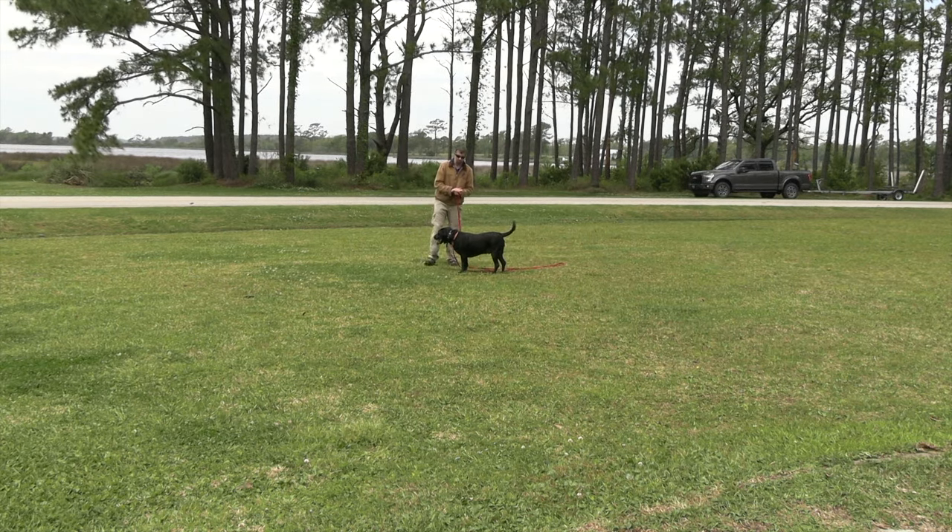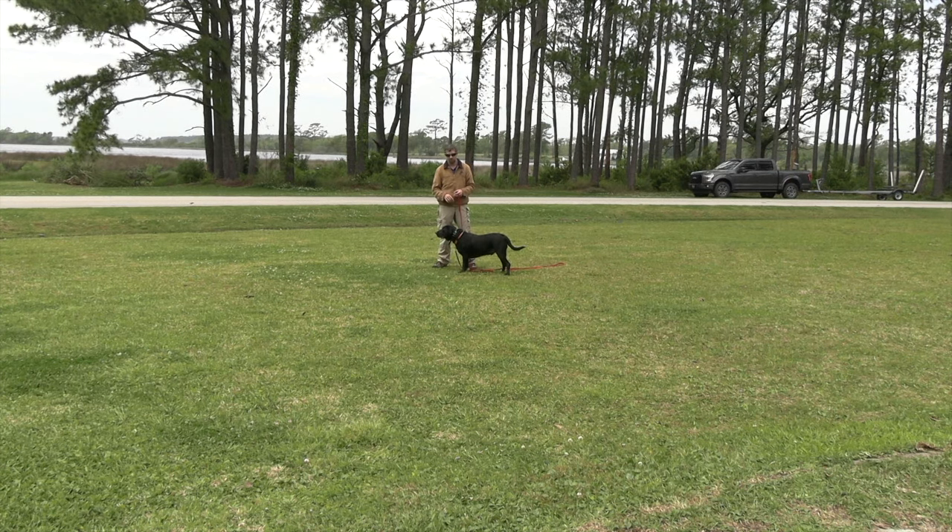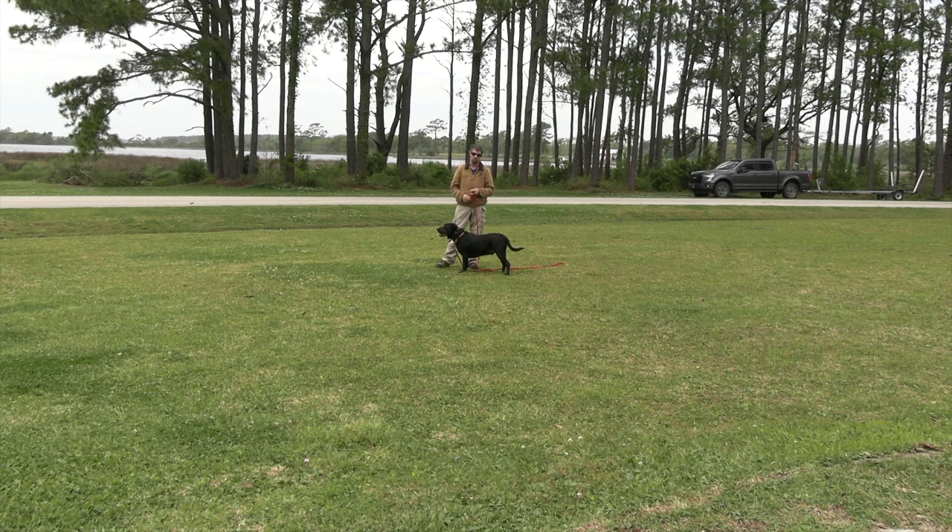We're going to get more into the e-collar and remote trainers in the next couple of sessions. I don't want to start the corrective side while he's doing this well — I want to get him a little more distracted and not responding immediately to tones. For now we'll keep working just the tone sets, and then we'll purposely add distractions next time — bring some dogs out, bring some people out — so we can teach you how to implement corrections into your recalls.